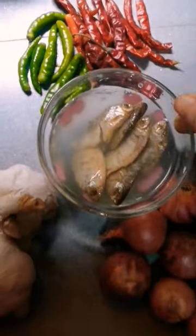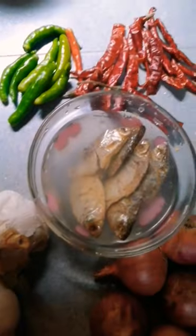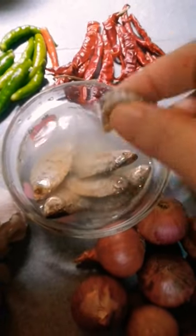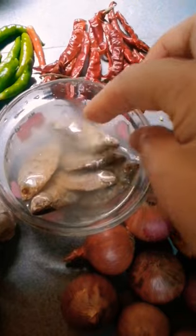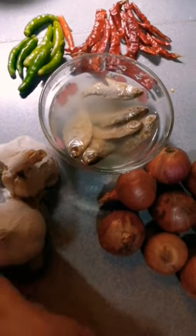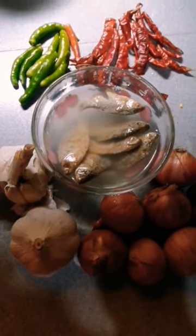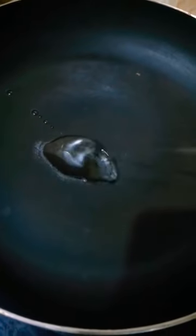Hello guys, I just want to show you how to make dried fish into yummy paste. This recipe is good for a spicy lover, not for sweet lover. I have here garlic, onion, dried chili, green chili, and dried fish. All you have to do is fry it slightly in your frying pan.